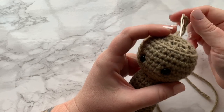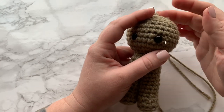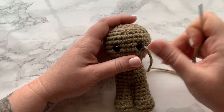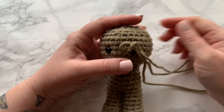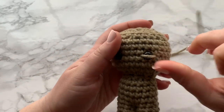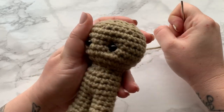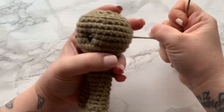At this point, take your yarn needle over to the side of the eye and bring that through. We are going to basically push the eyes into the head just a little bit. Bring your needle straight across onto the other side and push it through to the back. Pull tight — don't pull so tight that you break your yarn, just tight enough so the eye gets pushed into the head. It might look a little weird at first — that's okay. We've done one eye, so now we're going to repeat that process on this side.